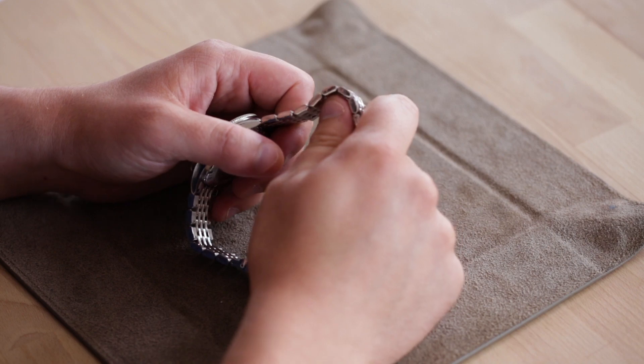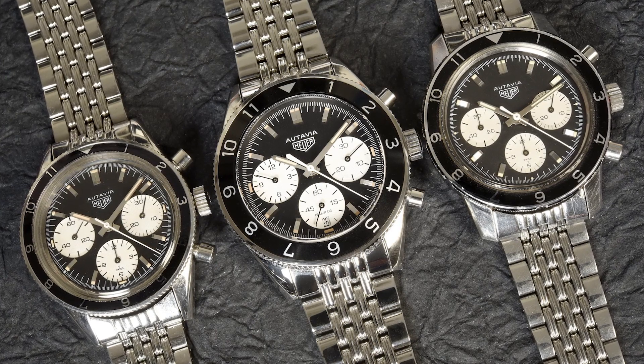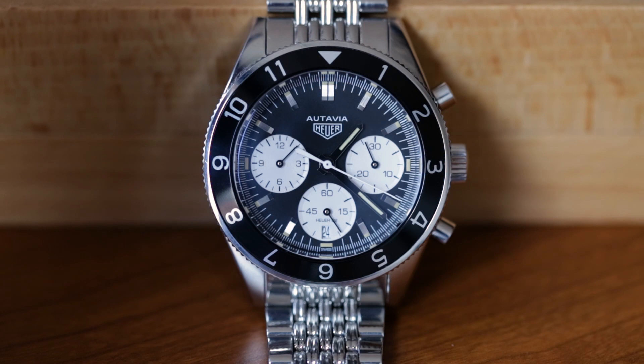One of my favorite things about this watch is the bracelet. As you can see, it's a nice beads of rice bracelet. It's actually modeled after the Gay Frere bracelet that came with the original Ottavia 2446. This is a super comfortable bracelet. Typically I'll go for straps, but this was one that I think kind of made the watch.